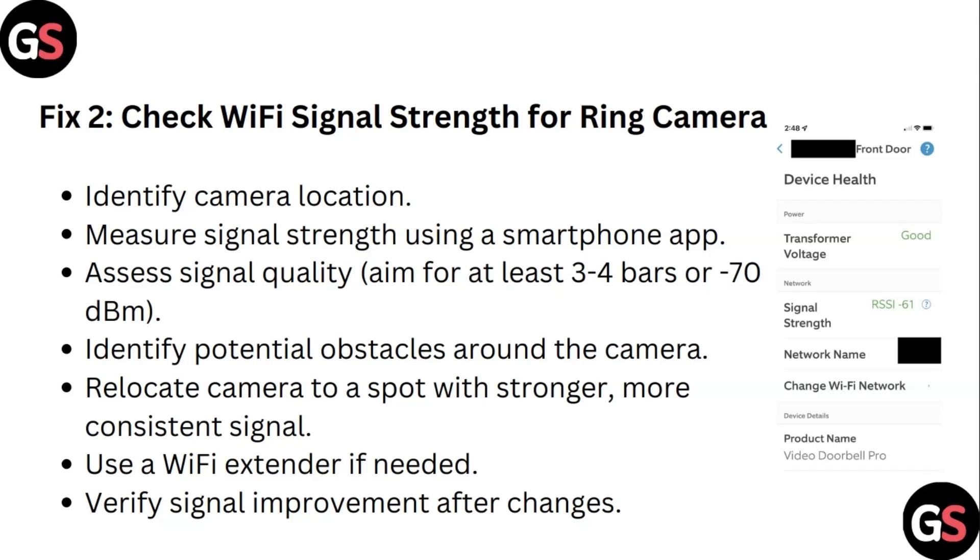Step 2: Check Wi-Fi signal strength for your ring camera. Identify the camera location and measure signal strength using a smartphone app. Aim for at least 3 to 4 bars or minus 70 dBm signal quality. Identify potential obstacles around the camera, and relocate the camera to a spot with a stronger, more consistent signal. Use a Wi-Fi extender if needed, and verify signal improvement after changes.